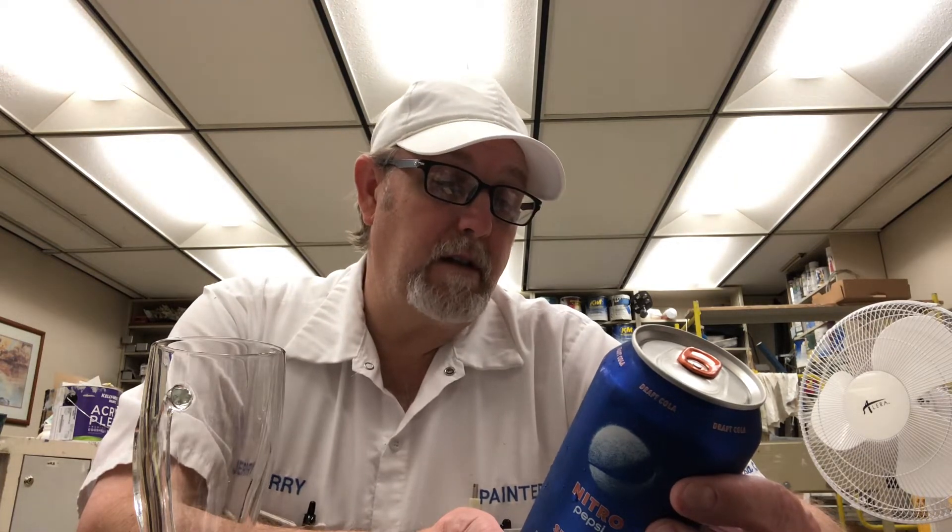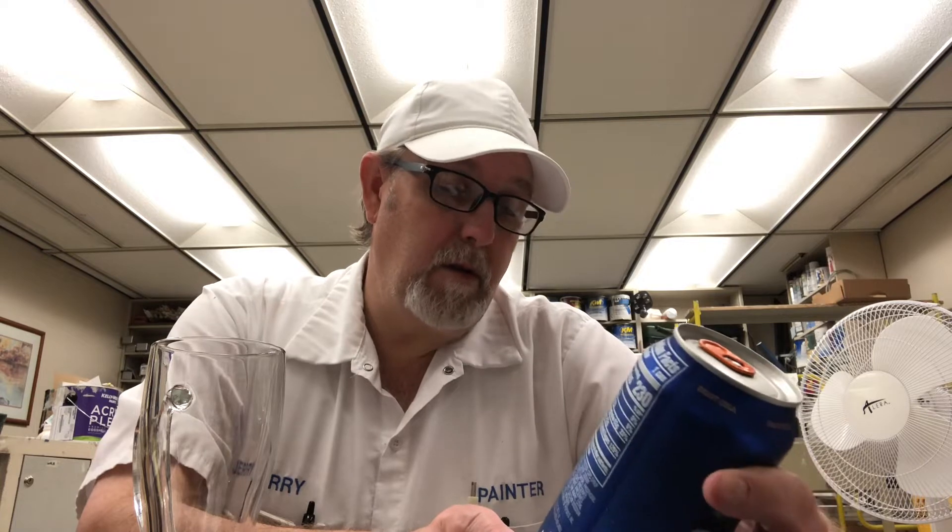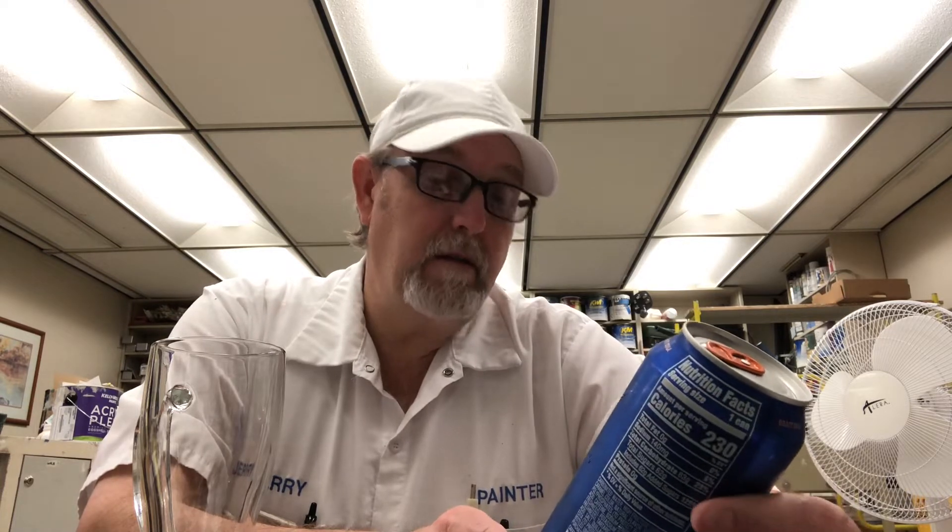Caffeine content is 77 milligrams, 230 calories per can. Okay, well I got a bigger glass — might need it for this, I don't know.